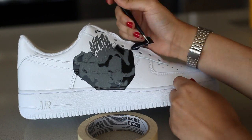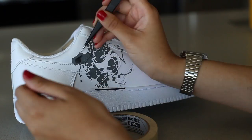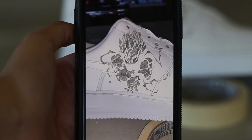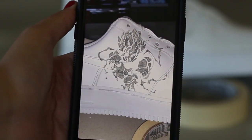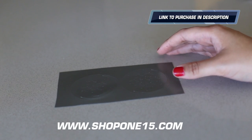Before removing the stencil, make sure you peel it away slowly to avoid any ripping or peeling of the paint — using tweezers helps give you the best results. We can test the reflectiveness by taking a picture with flash and seeing that it gives you an awesome 3M glitter-ish finish.